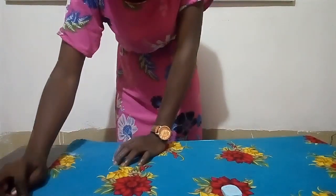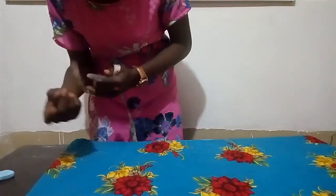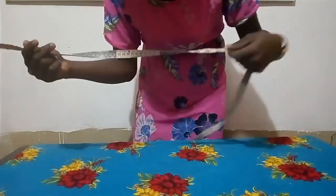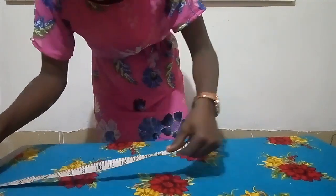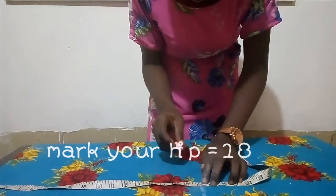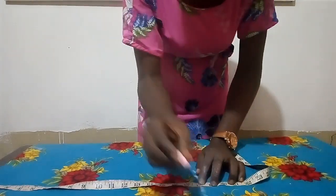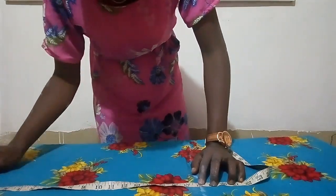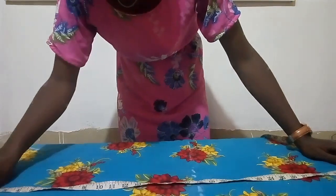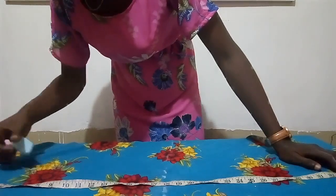After that, the next thing we have to do is to mark our hip measurements. I'm going to make use of 18 inches for the hip measurement. To know how many inches to use for each measurement, you can watch my previous video on how to take body measurements — I'll link that in the description. So I took my hip measurement which is about 18 inches.